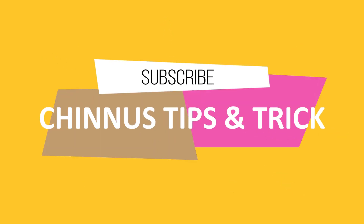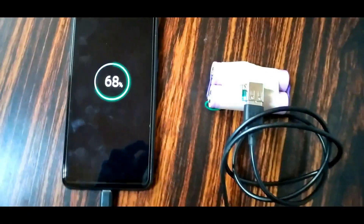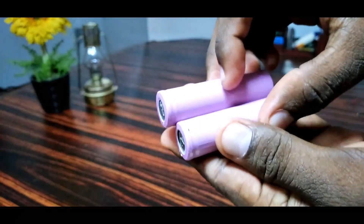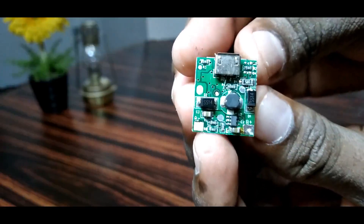Welcome to the Ginius Tips and Tricks video. We have two batteries. This is a 5V 3000mAh battery.